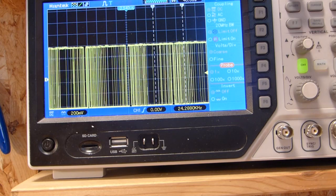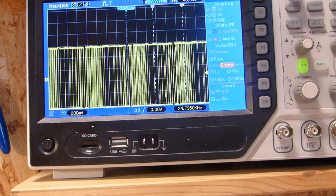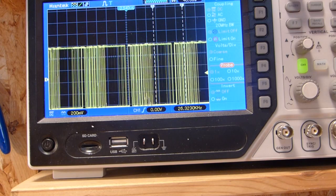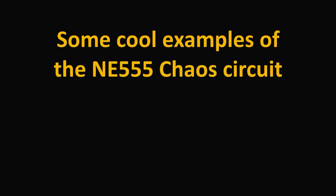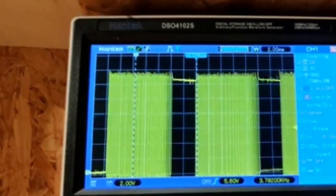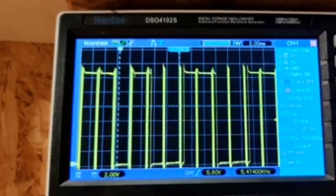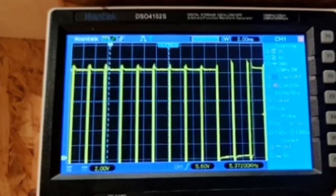These are all quick shots from the signal while I'm turning the potentiometer, and you can see it's always a little different. You can see the signal changing as I'm turning it.